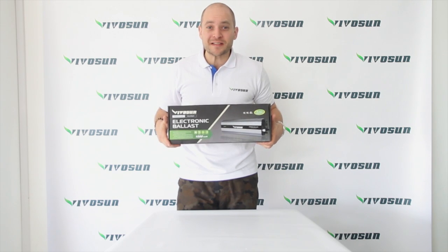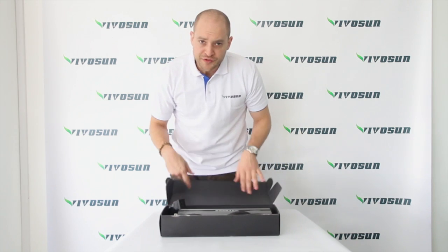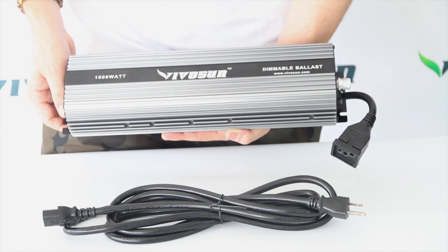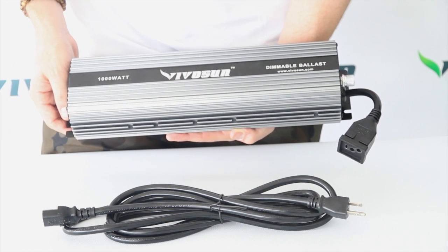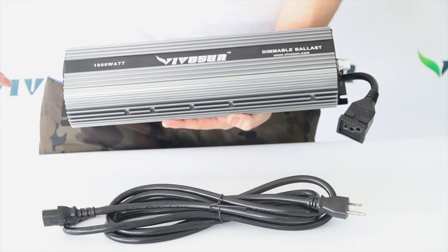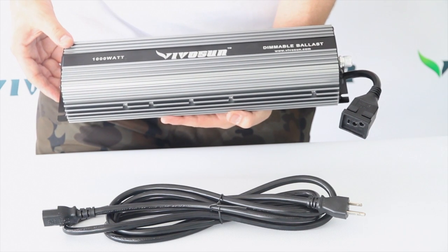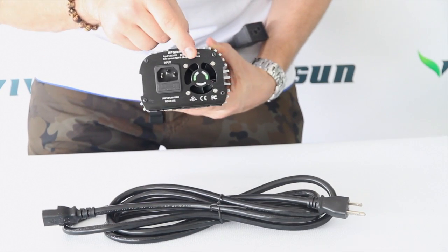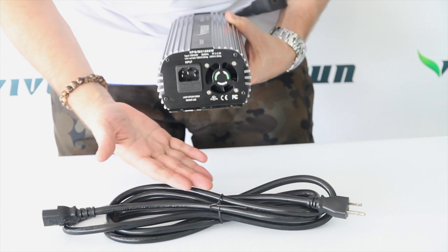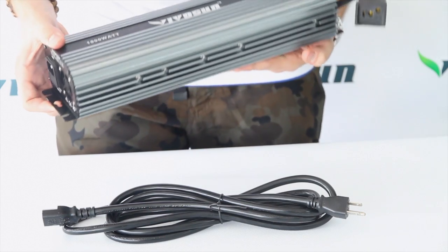Now let's check out the ballast. It's a 1000 watt UL certified dimmable ballast. The VivoSun dimmable ballast has a very slick design — it is extremely high quality and ultra bright. It comes with a digital dimmer with soft start technology and a built-in fan. This high-tech ballast also comes with a 110 volt plug and has a voltage range from 98 volts to 268 volts.